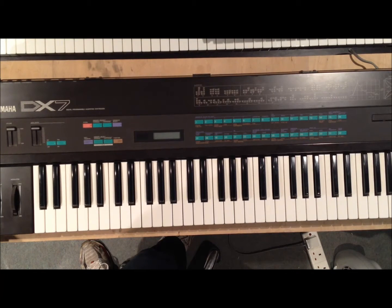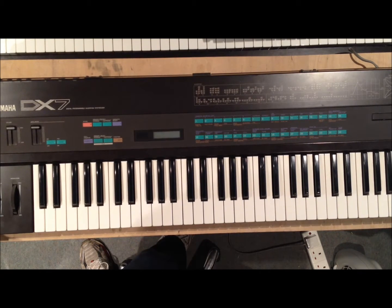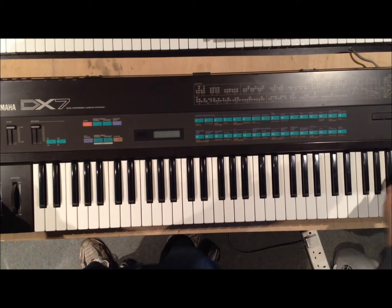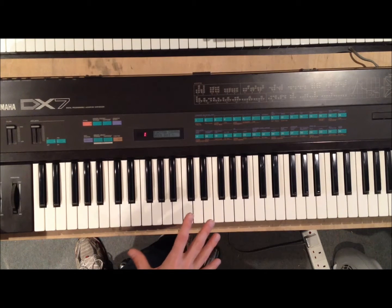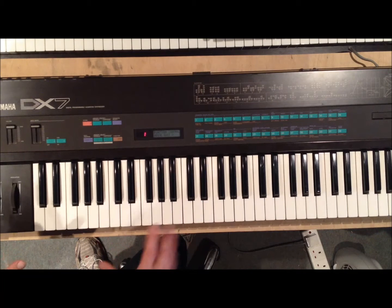I've got a Yamaha DX7. This is just a quick video on fixing a bad chip and putting in a new battery compartment. As you can see, if I switch it on it does fine. The only issue is that every now and again it goes into a funny state where it kind of forgets its voices and the voices go a bit funny.